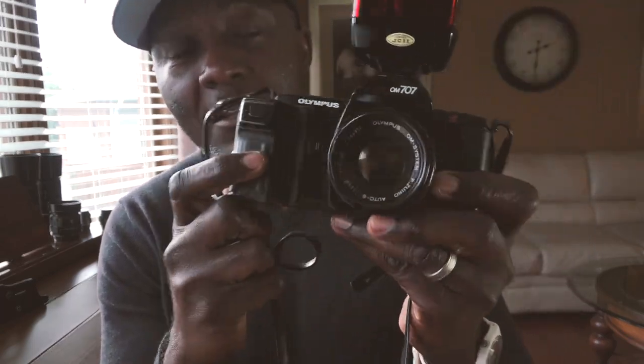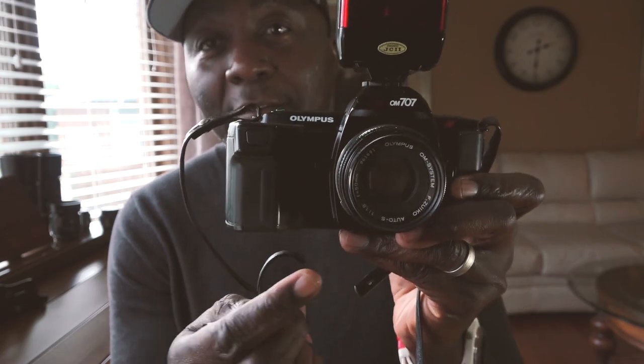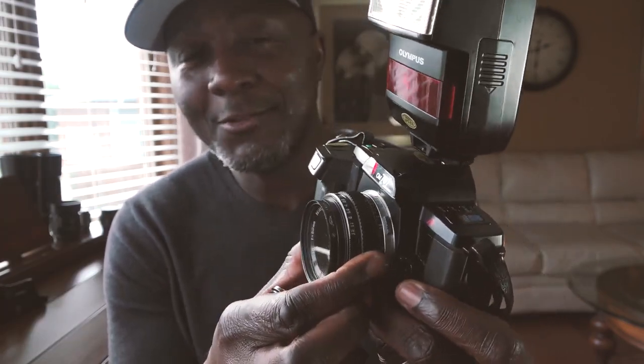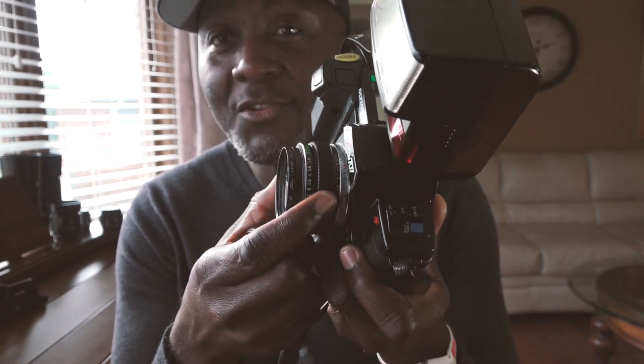There was one little gem I discovered in the manual: it said that if you replaced the special automatic lenses made for this camera with a normal Olympus lens — like this one, the Olympus OM System Zuiko 50mm f/1.8 — the camera defaults into an aperture priority mode. Because these standard lenses don't have the automatic drive system, the camera reads your aperture setting from the top and sets the shutter speed accordingly.